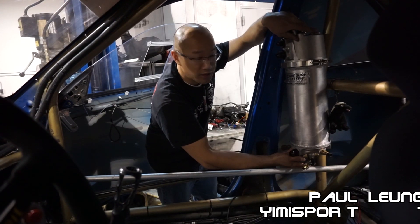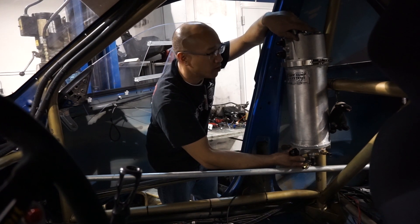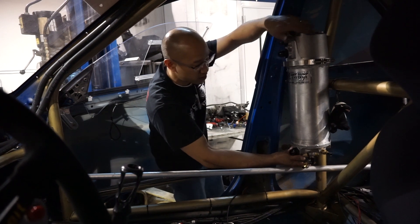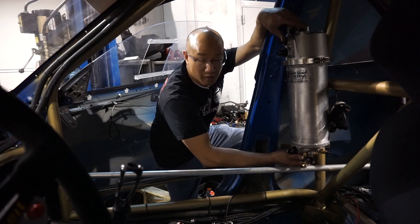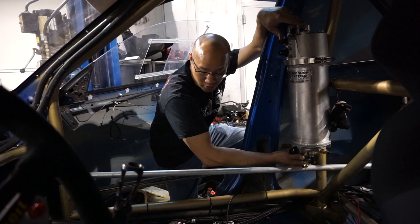One of the things we're trying to address is making sure there's minimal to absolutely no restriction in oil flow from the dry sump collection tank going to the actual pump. Previously it was mounted a little further back, so moving it forward lessens the amount of line length and whatever frictional losses there are going through the tubing.